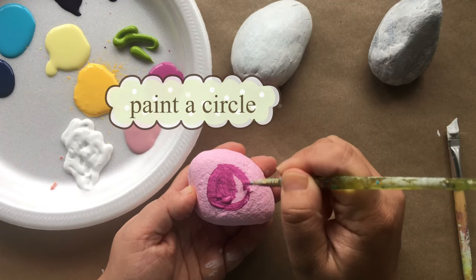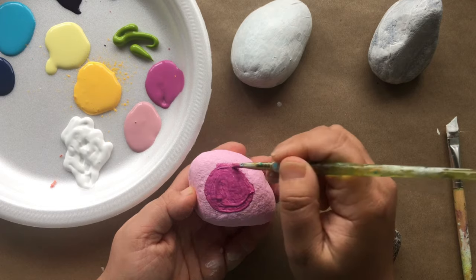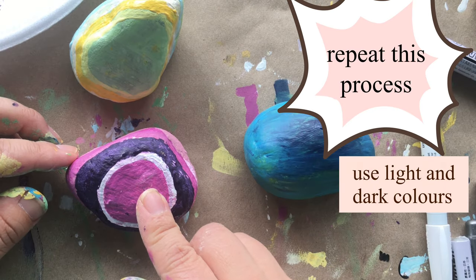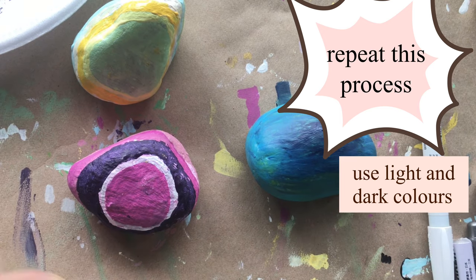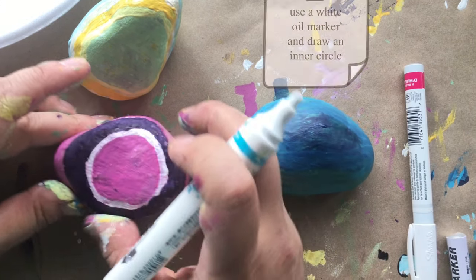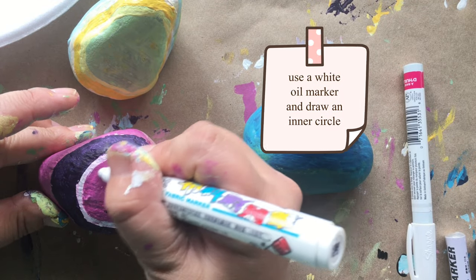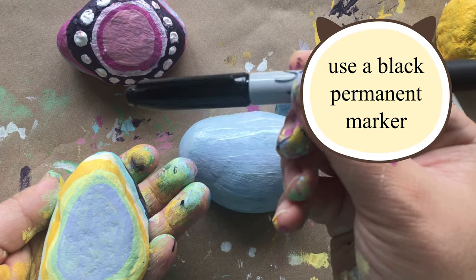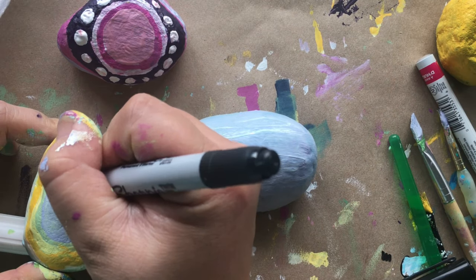It can be darker or lighter. Keep repeating these steps until you create more donut shapes around the first circle. Alternate light and dark colors. I'm using an oil paint pen to draw a circle at the very center. Now grab your permanent marker and write a few short quotes.